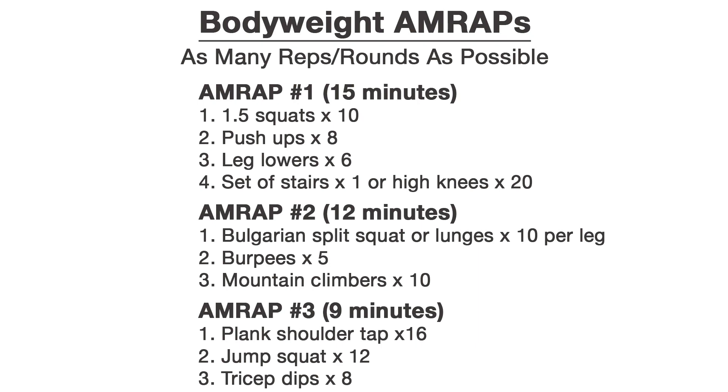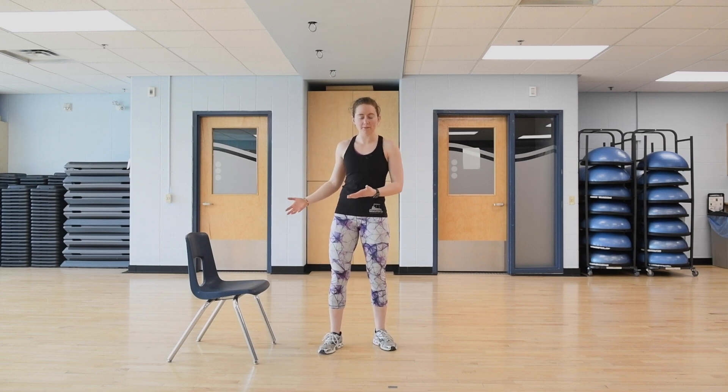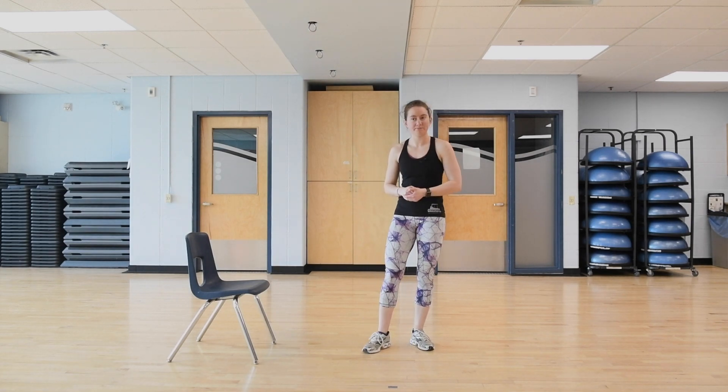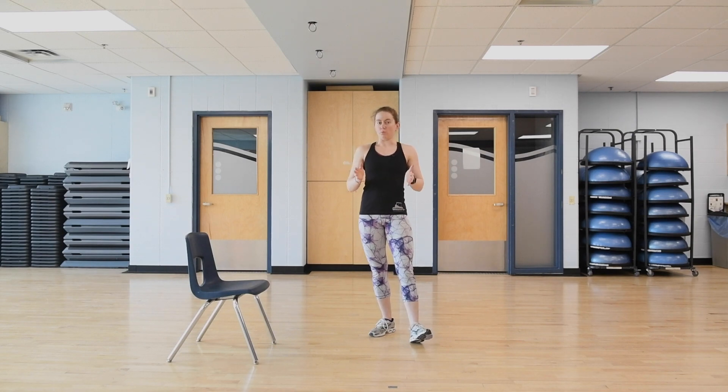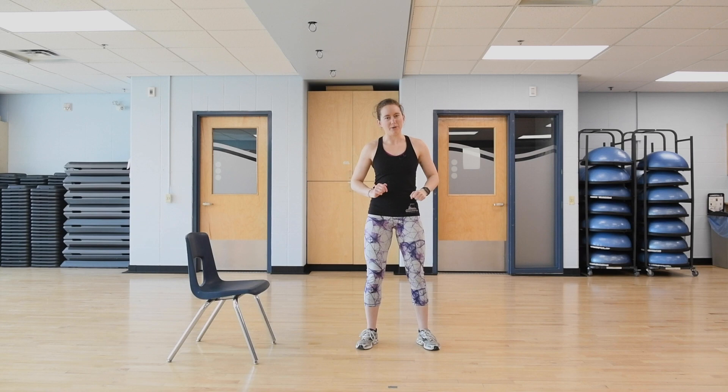This is a bodyweight workout, but you will need access to a chair, sofa, or some sort of chair-like object. There is one exercise that involves running up and down stairs. If you don't have stairs in your house, I will give an alternate for that. Before we start the workout, make sure you're warmed up. In the description of this video there is a link for the CGC warm-up video — please do that now if you haven't already.